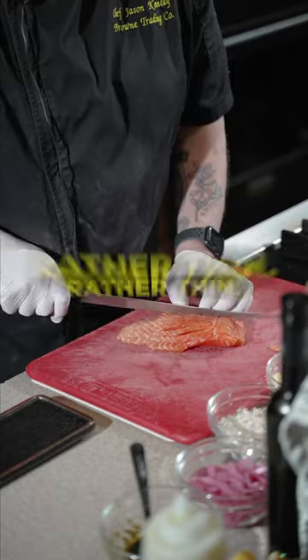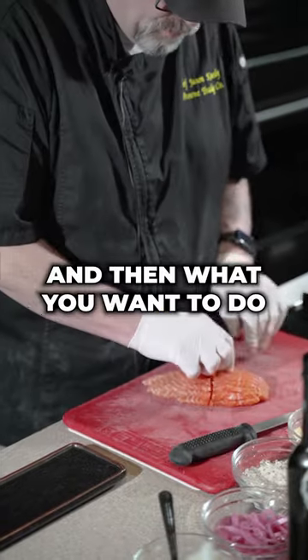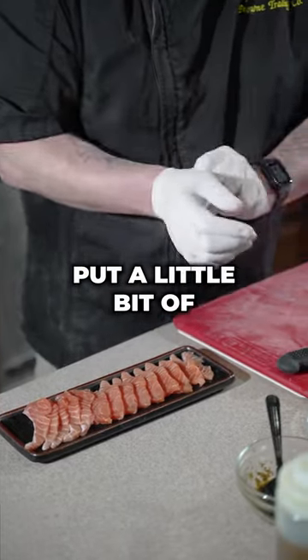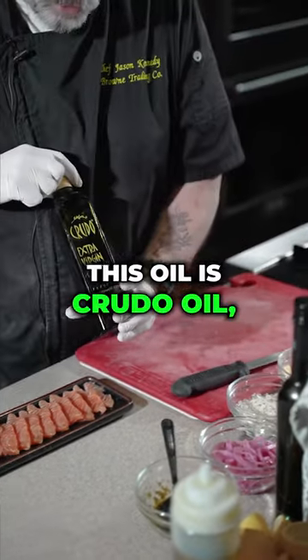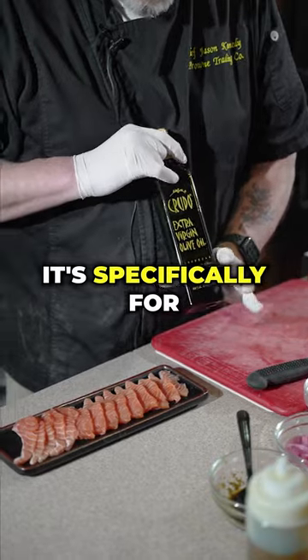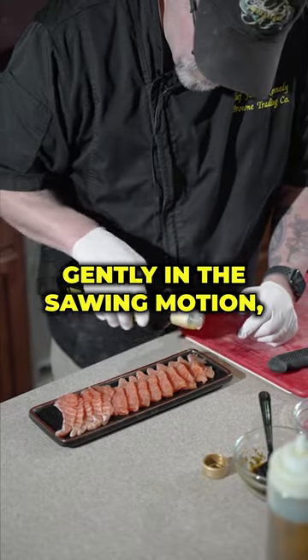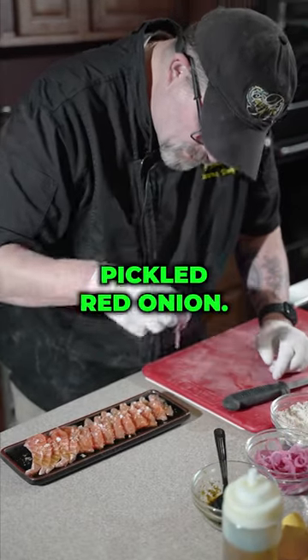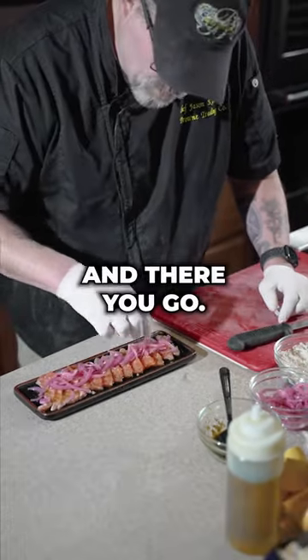So we're going to slice this fish rather thin, and then what you want to do is layer the fish onto your plate. Then we're going to put a little bit of oil on there — this oil is crudo oil, specifically for crudo. Gently in a sawing motion, and then we're using fennel sea salt. We gently put that on top, and we have some pickled red onion, and there you go.